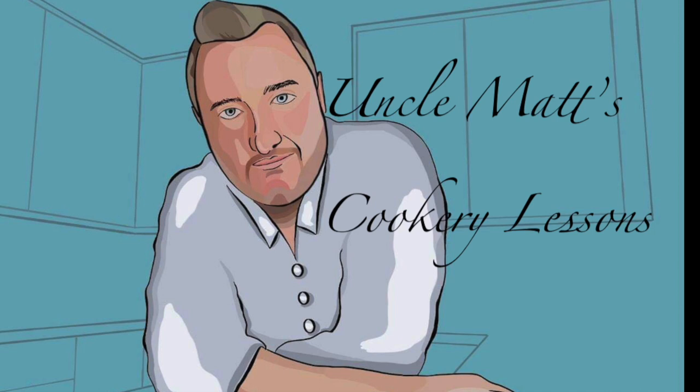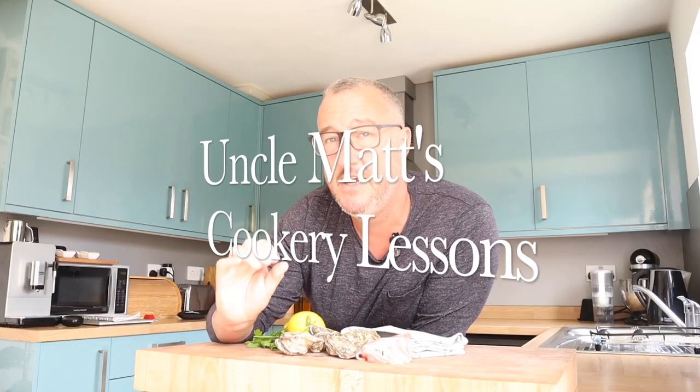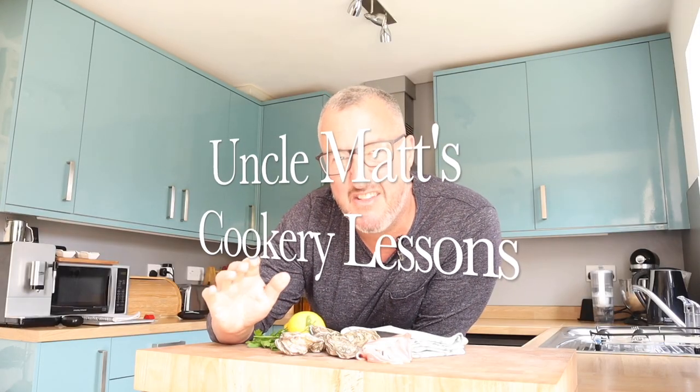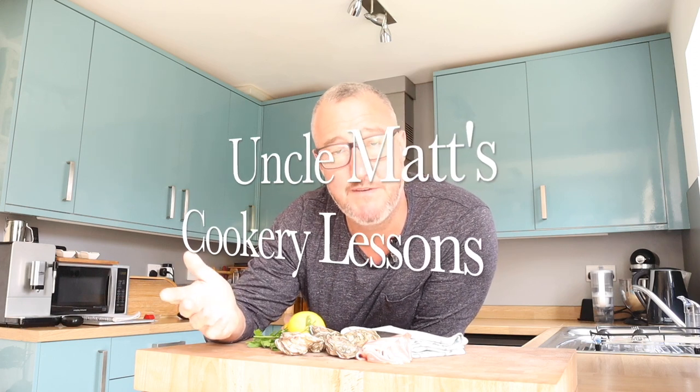Hello ladies and gentlemen, welcome back to Uncle Matt's Cuckoo Lessons. Who fancies oysters? In this video I'm going to be making angels on horseback — oysters wrapped in bacon and cooked. It's dead easy, and if you haven't had oysters because you don't like the idea of eating something alive, I get it. This might be the recipe for you and I think you're going to really like this one.